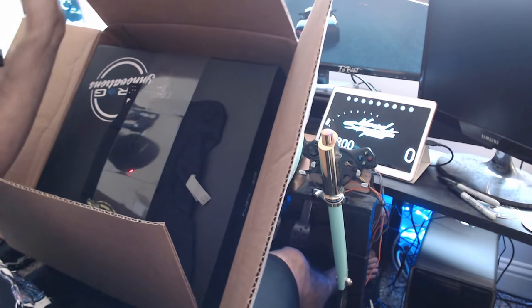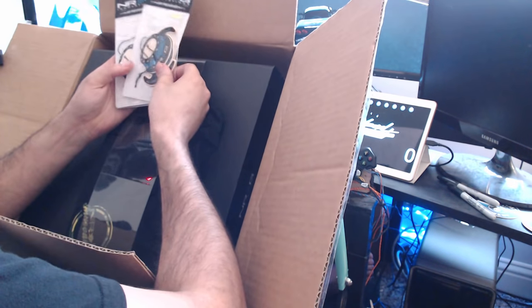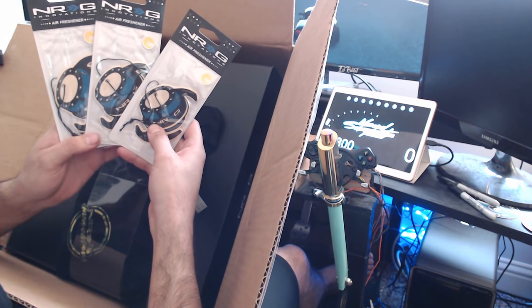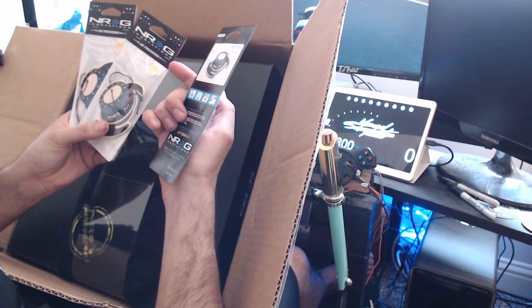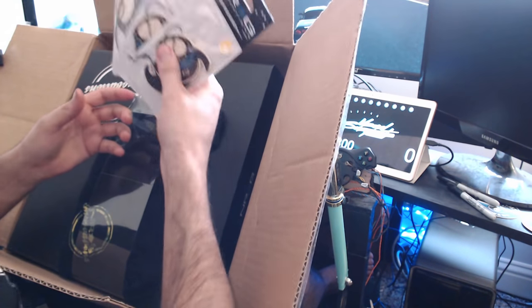Oh, so we got some other goodies in here. What do we got going on here? We got some quick release air fresheners. Those are pretty dope, not going to lie. What does it smell like? It's like a lemon smell. NRG paper quick release air fresheners. That's sick. Definitely going to use some of these in my car.